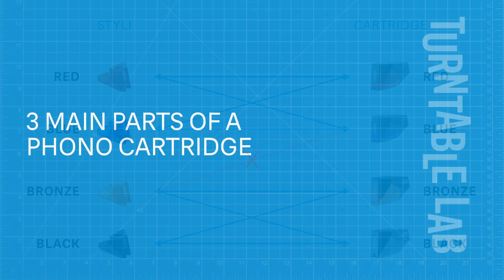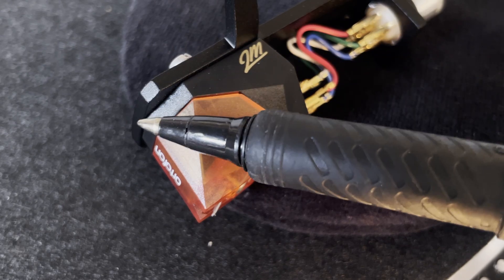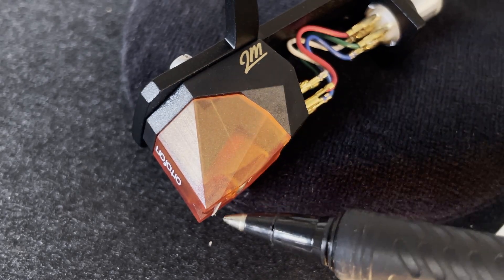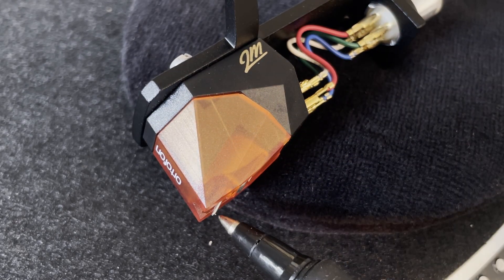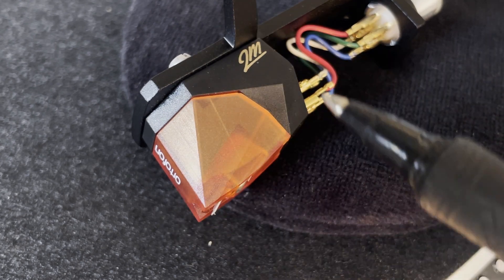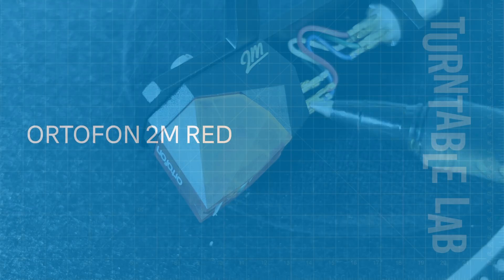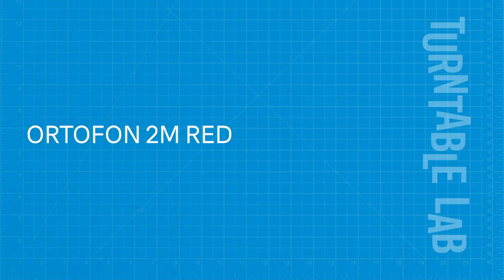Now let's go over the different detailed parts of the cartridge that we'll be discussing: the body, the cantilever, and the tip. Brands and models differ in how they design these components using various engines, materials, and shapes. Here's a further detailed breakdown for each model.